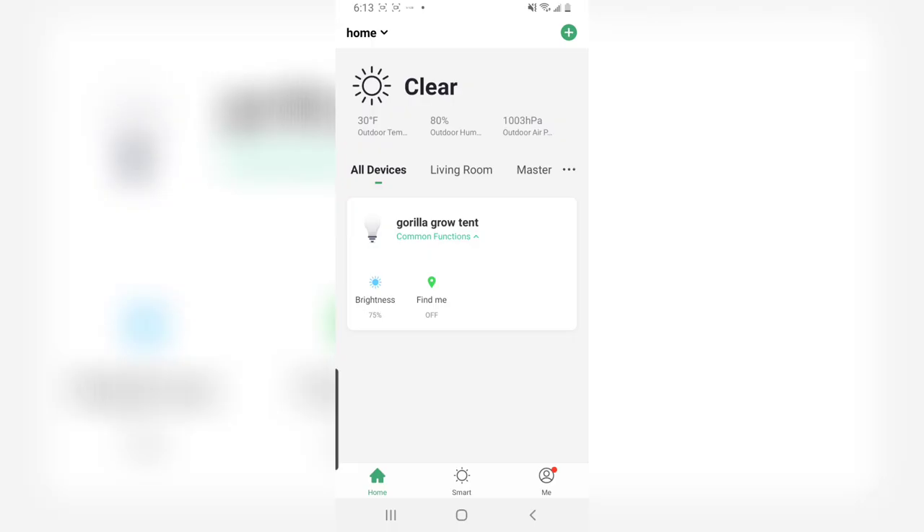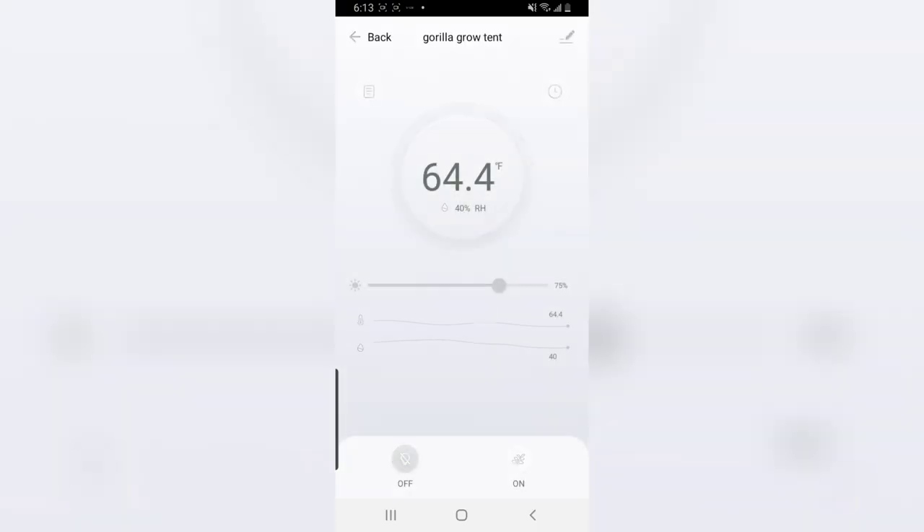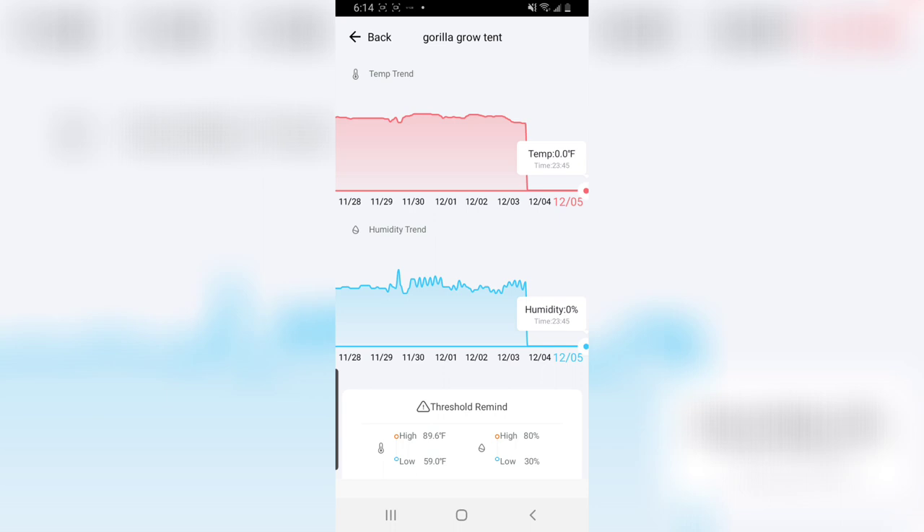On the home screen you've got your common functions. The brightness can be controlled in one-point increments — another awesome feature. Clicking on the light bulb shows your temperature and humidity readings. There's also a graph so you can see if you're having any spikes. You can see how smoothly my temperature actually goes — any humidity spikes are just from foliar feedings. The automations keep everything smooth and there are no temperature spike problems. I can just set it and forget it.